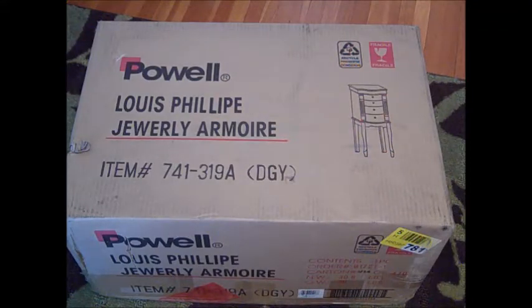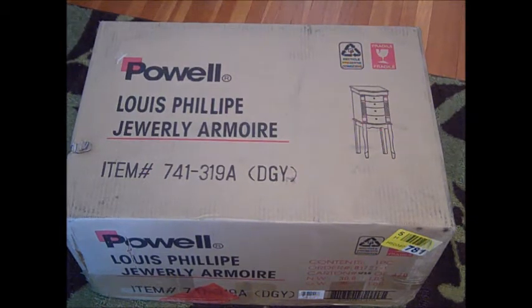Hi everyone, it's Missy, and I'm doing an unboxing video today. This is a jewelry armoire I purchased from Wayfair.com. If you're interested in viewing the listing for yourself, I'll have it linked in the description below. This was one of their Black Friday sale deals, and I've always wanted one, so why not?